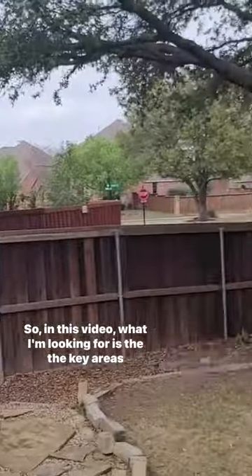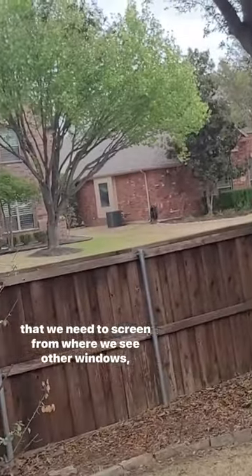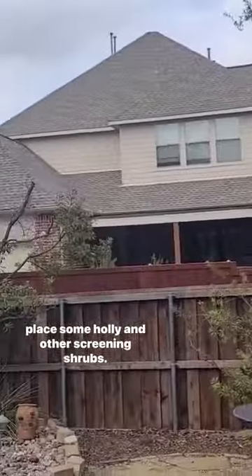In this video, what I'm looking for is the key areas that we need to screen from where we see other windows, doors, where we need height, and where we may strategically place some holly and other screening shrubs.